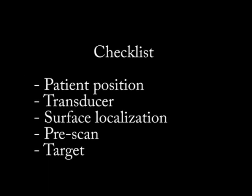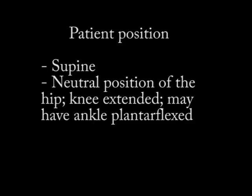Before we look at the ultrasound videos, which are of myself, we're going to go through a checklist about how to proceed with these injections: the ideal patient position, what transducer you should use, where to start with surface localization, what structures you need to identify on pre-scan — particularly those to avoid — and how to get after your target.